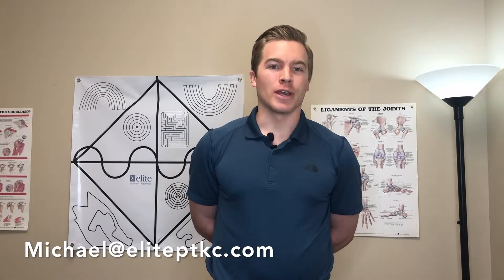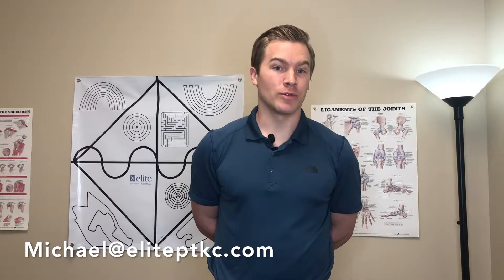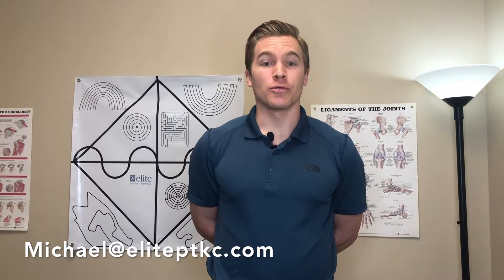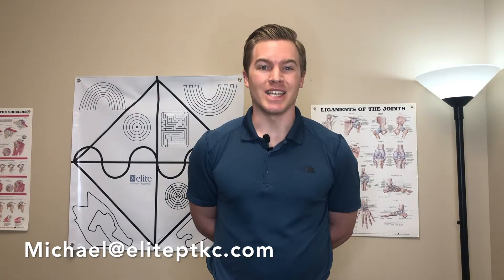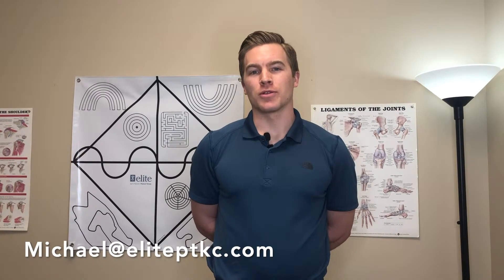I hope the tips you learned today were helpful and help you move and live better. If you'd like to learn more about your individual needs or would like a free copy of my guide to natural movement, go ahead and email me at Michael at ElitePTKC.com. Or if you'd like to schedule a free 30-minute consultation, contact our office at 816-941-2550.